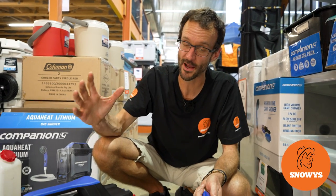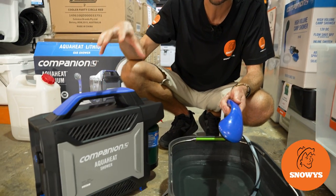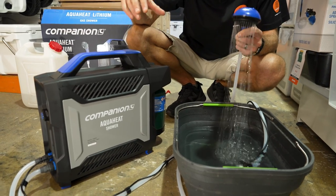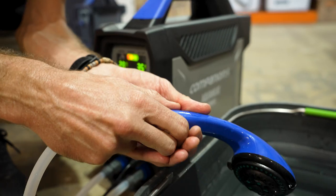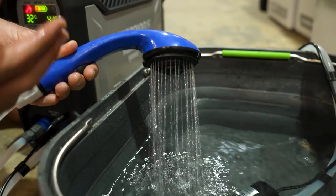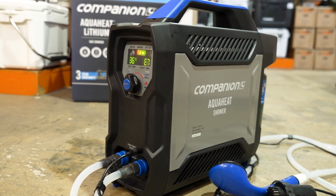G'day folks, Ben from Snowys here. Today I have for you the Companion AquaHeat Lithium-Iron Portable Shower. Now this unit seems to operate really well with very little fuss — it just looks after itself. You turn it on, you set the temperature and it lights and goes out, maintains that temperature without any messing around.